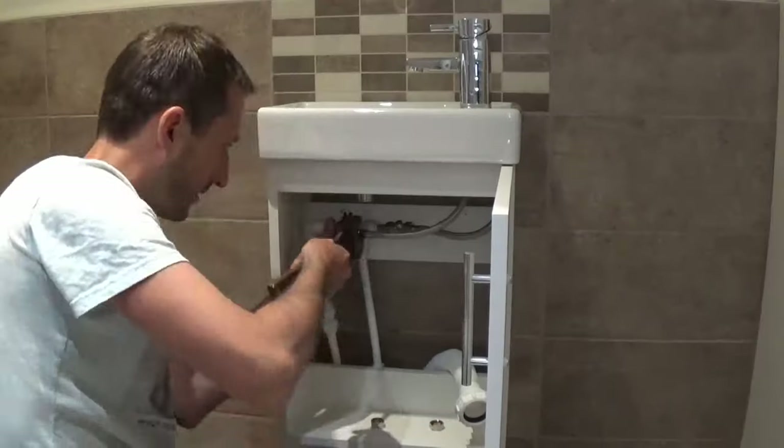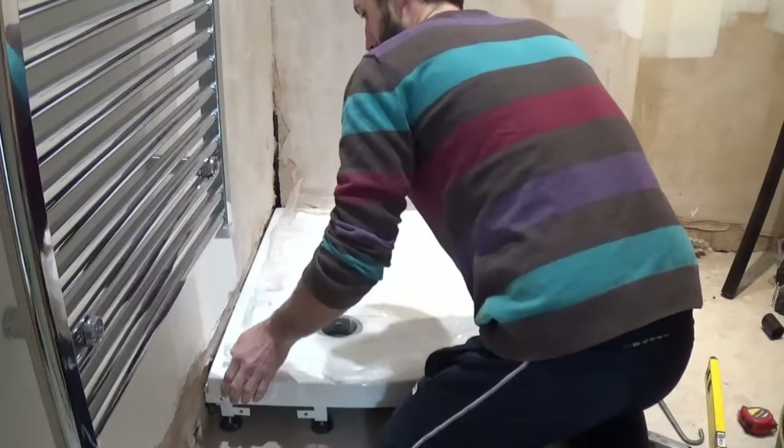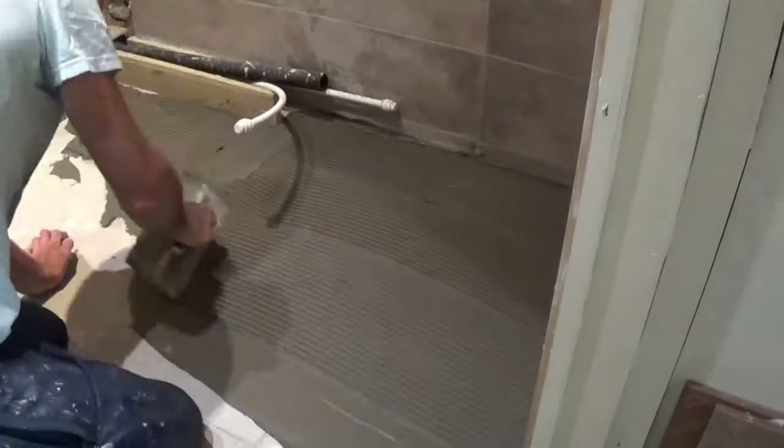If you're enjoying this video, please give it a like and subscribe to the channel where you can find more videos on how to fit a vanity unit, how to fit the toilet, how to fit a shower tray with riser, and how to tile walls and floors.